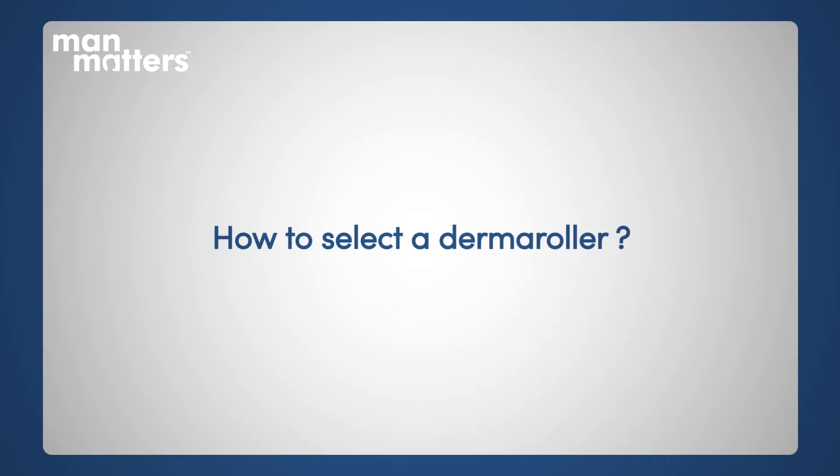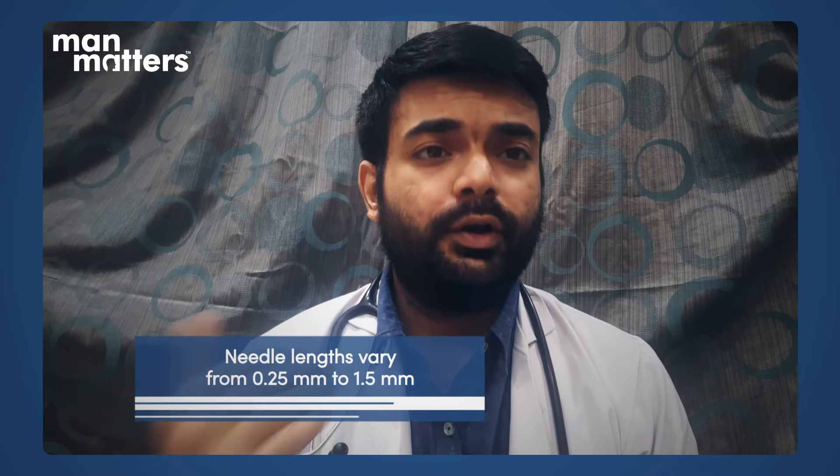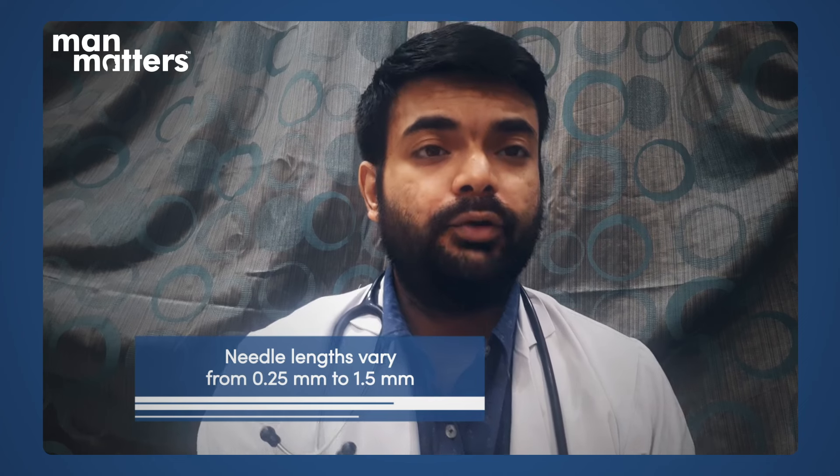Now I will tell you about the usage of the derma roller. There are different features to keep in mind when you select which derma roller to use. The derma roller is typically used on the scalp, and needle lengths vary. They come in 0.25 mm, 0.5 mm, 1 mm, and 1.5 mm. The larger the needle, the more painful the derma roller is to use.